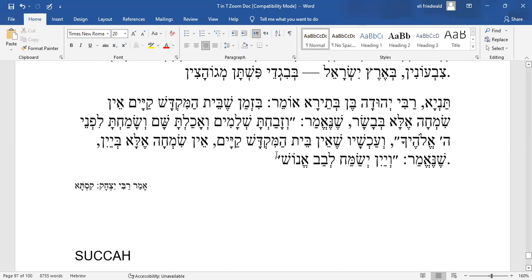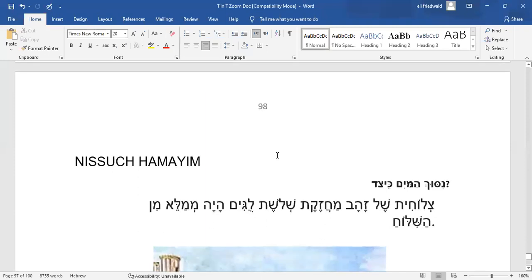The Mishnah continues: Sukkah and Nisuch HaMayim — seven days. Sukkah we know — it's the seven days of Sukkot, we sit in the Sukkah whether it's Shabbos or Chol HaMoed. Nisuch HaMayim was the special ceremony of pouring water onto the Mizbeach. The water was taken from the Shiloach stream down below in the City of David, accompanied by a fanfare of instruments and a great parade — also all seven days.